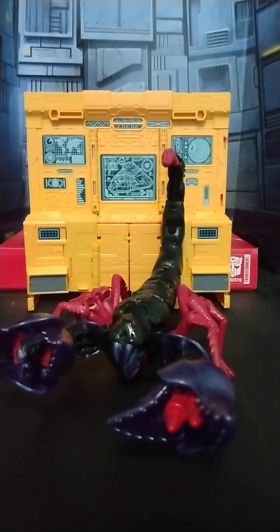Hi, welcome back to my channel. Today we are taking a look at the Creatures Collide Beast Wars Scorponok figure.